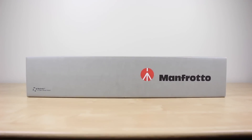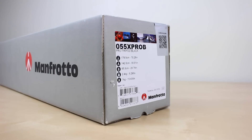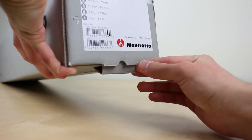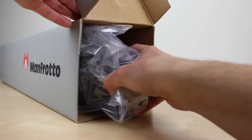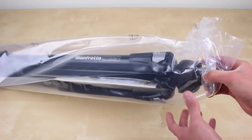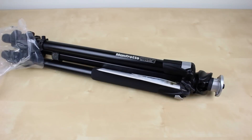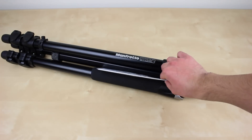The Pro tripod legs retail for $160, however you can purchase them for around $125 on Amazon and there will be a link in the description if you're interested. These legs feature a maximum height of 56 inches and four leg angle settings, so not only do the legs extend but each leg can also be positioned at four different angles.